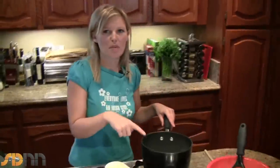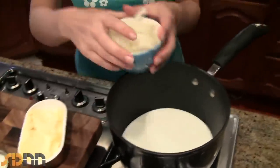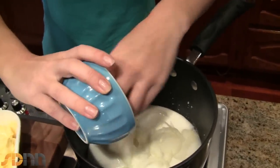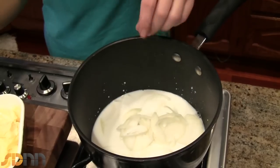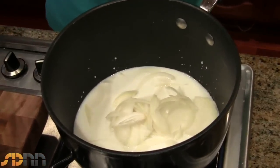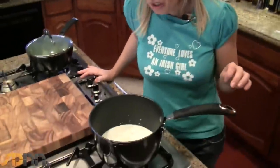Meanwhile I have some whole milk here just simmering, and to that I'm going to add some nice finely sliced onions. What the milk is going to do is cook the onions and give them a nice mellow flavour, getting rid of that harsh onion flavour. Just simmer it gently — you don't want your milk to burn because you don't want that burnt milk flavour in your Colcannon.